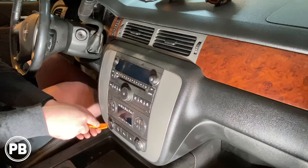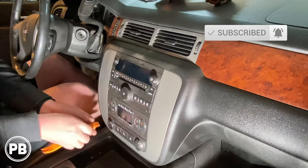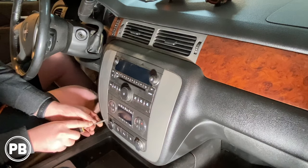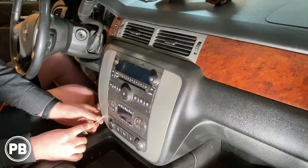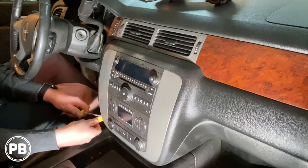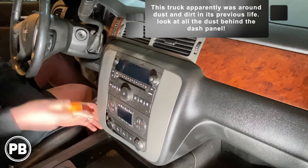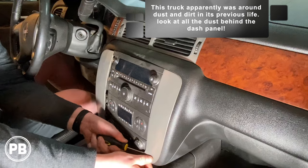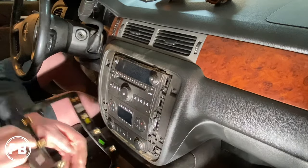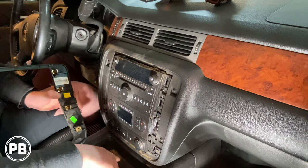I'd like to use the panel tool to get started here. You can use the panel tool, but sometimes it's super tough to get back behind there. Sometimes, just to get it started, you may need a little flat head — something with a finer edge — just to get back behind there. And once you do, you can get your other panel tool and slowly work it. It was on there tight — eight clips across each side and one center clip in the middle.